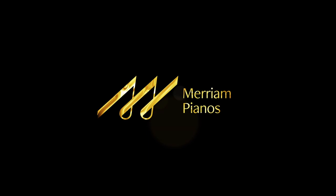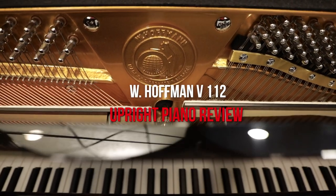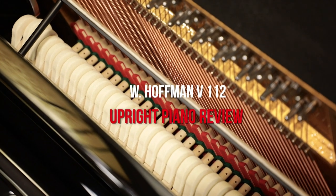Hey everybody, welcome to another piano review here at Miriam Pianos. My name is Stu Harrison and today we are looking at the W. Hoffman V112. It's part of their Vision series and of course part of the C. Bechstein overall family of pianos. It's a tiny piano but it packs a heck of a punch, so I really hope that you'll stick around and learn all about this interesting little beast.